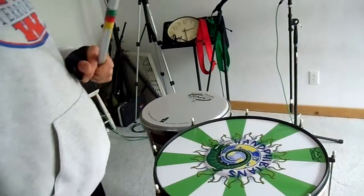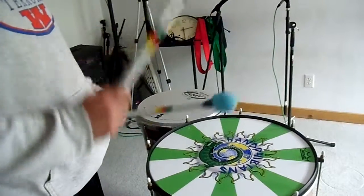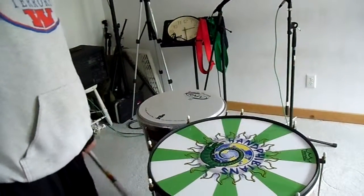Okay, so right to right, left to left, right to left. Right, right, left, left, right, left. Correct. Nice.